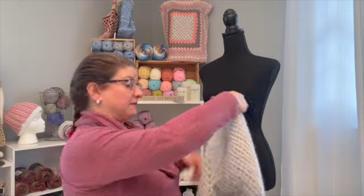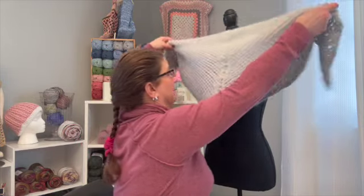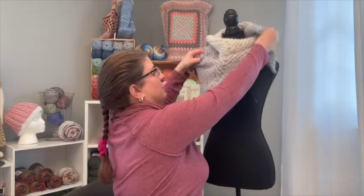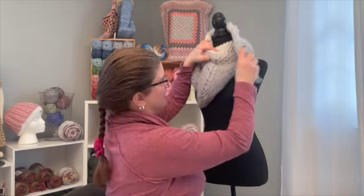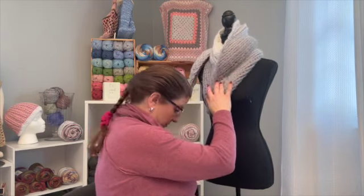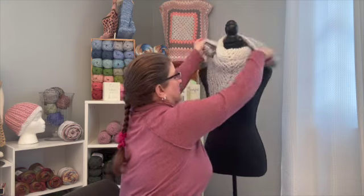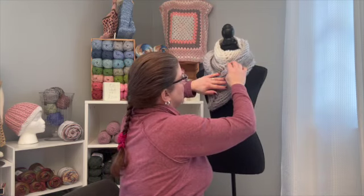I would recommend this pattern. Play with it — you can make it bigger and use it really like a shawl. You could use the drape of your yarn like she did and have more of a decorative piece. But I really like it. So that was week number eight.